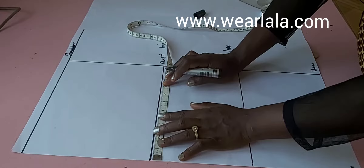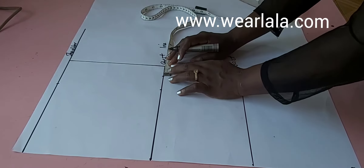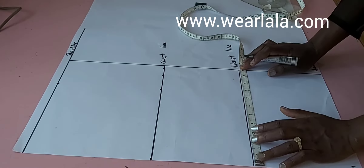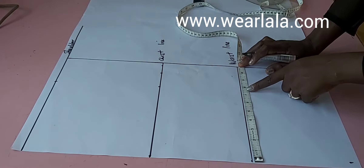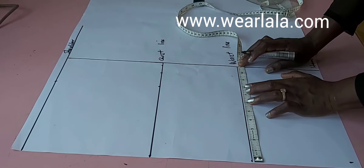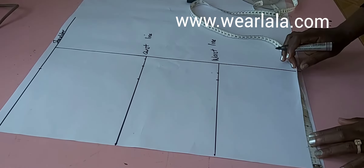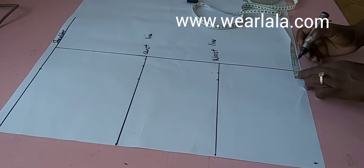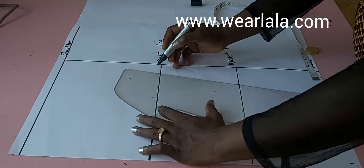Half of my across back is 7.5 inches, same thing on the chest line — 7.5. Then on the chest line I'll mark quarter of my bust circumference plus one inch for seam allowance. On the waist I'll mark quarter of my waist plus one inch. My waist quarter is 7.5, plus one gives me 8.5, so I'll mark 8.5 and one inch for seam allowance. Then I'll mark quarter of my hip — 10 — plus one inch for seam allowance. I'll just join all the points together.